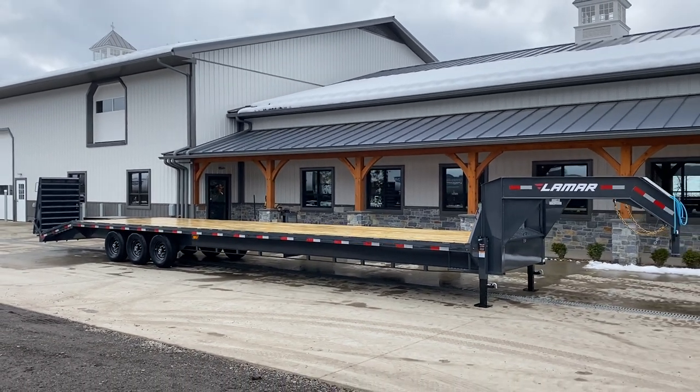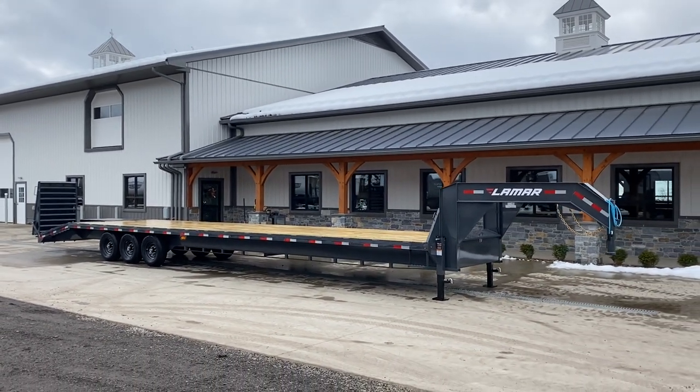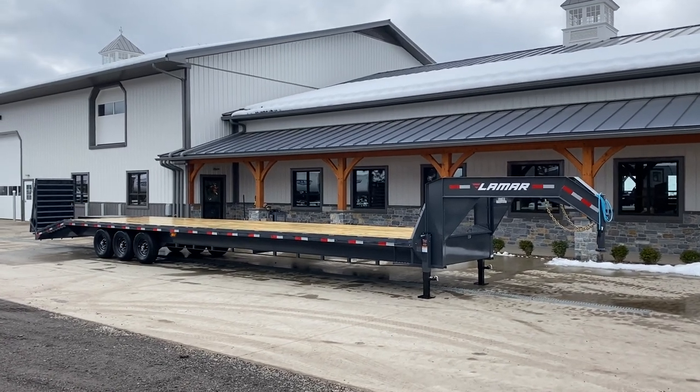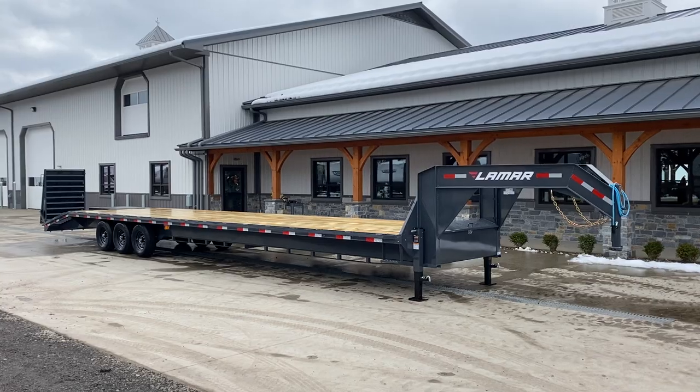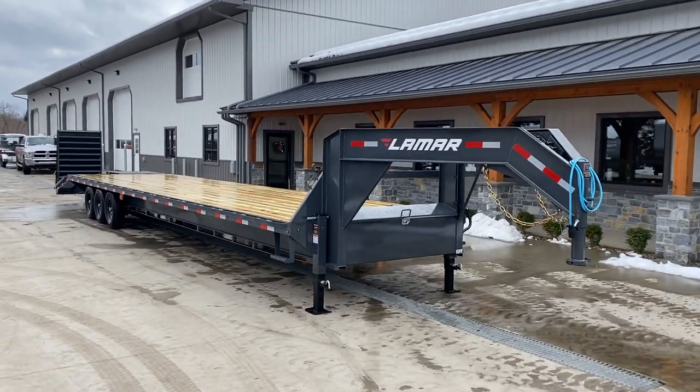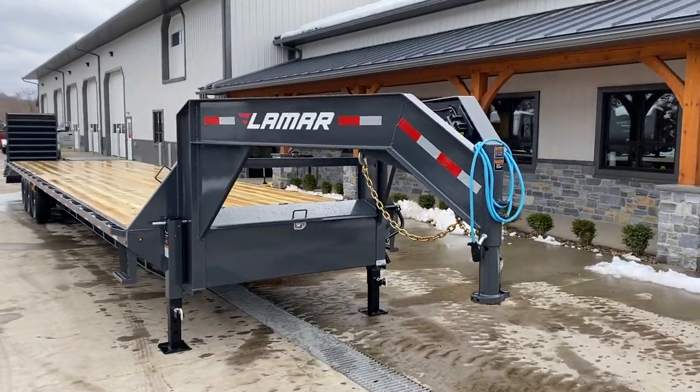Shown here primarily are two options: one would be the charcoal powder coat with the black wheels, and then the full-width rhino ramps at the rear of the trailer. Let's take a walk around the trailer. We'll show you all the standard features as well as a better close-up of those options.